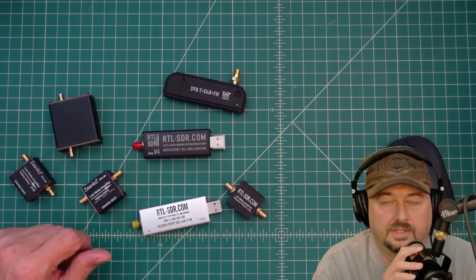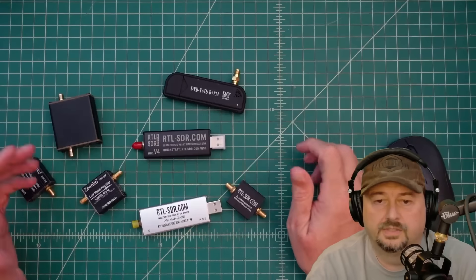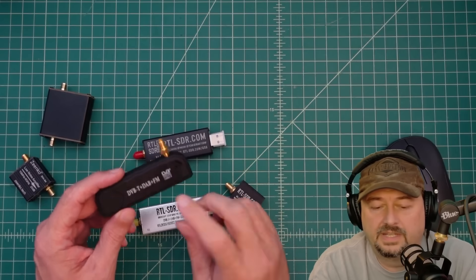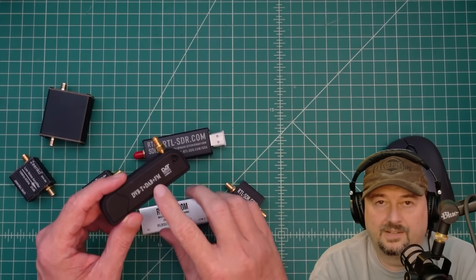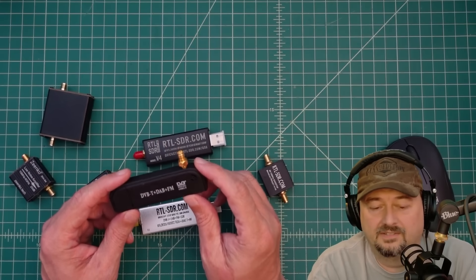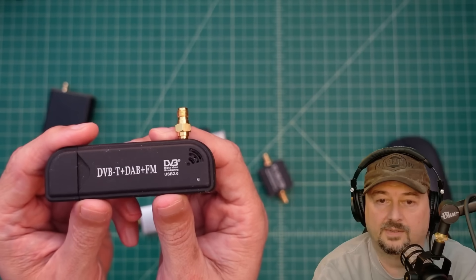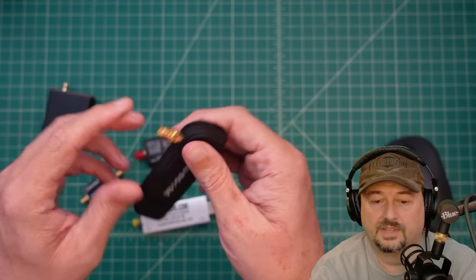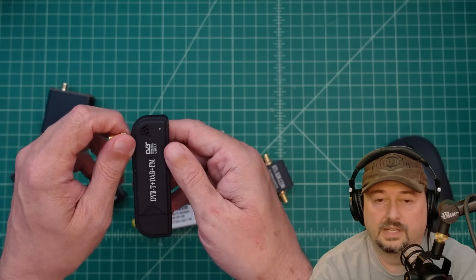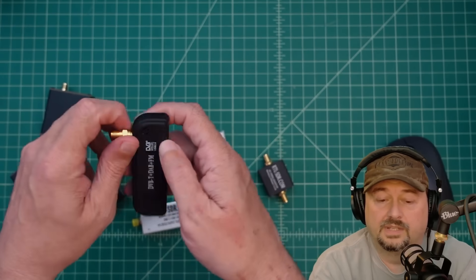In this video we're going to talk about SDR dongles, specifically these two. I wanted to mention this was one of the first dongles I bought and point out that not all dongles are created the same. I've had this for at least 15 years — it's from the UK and was used for TV. A buddy said you can use these as an SDR to record stereo FM broadcast stuff, so I started messing around with it.